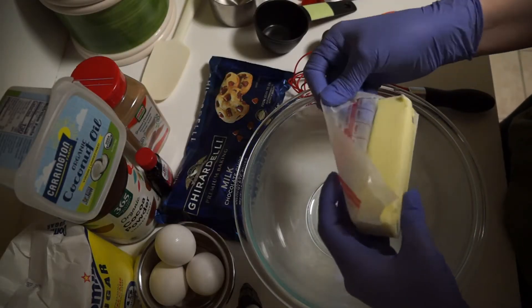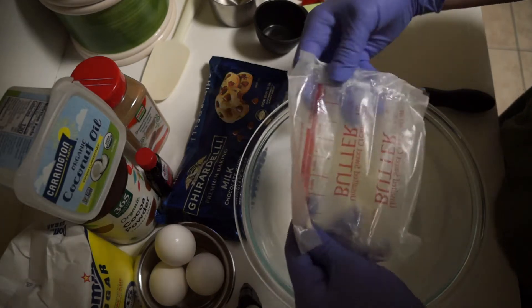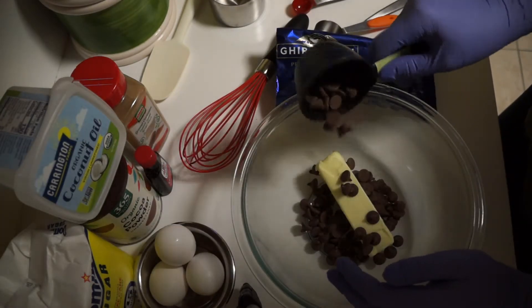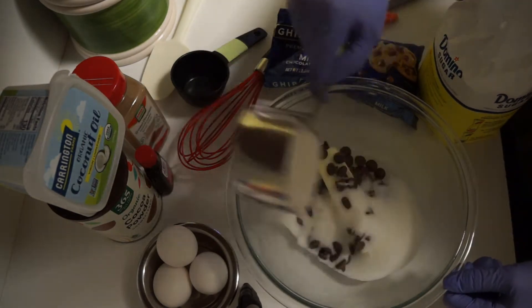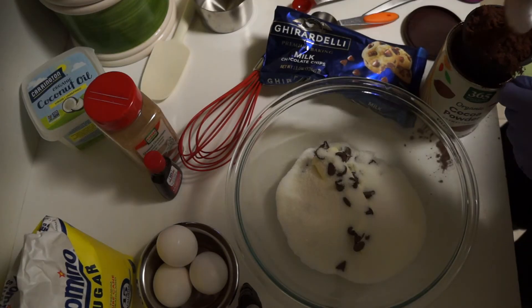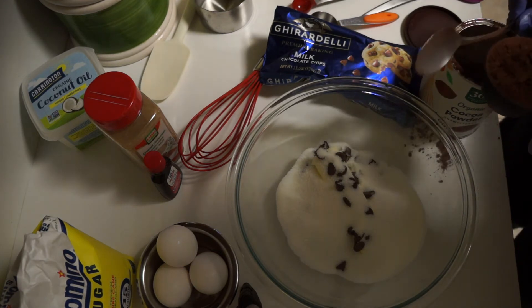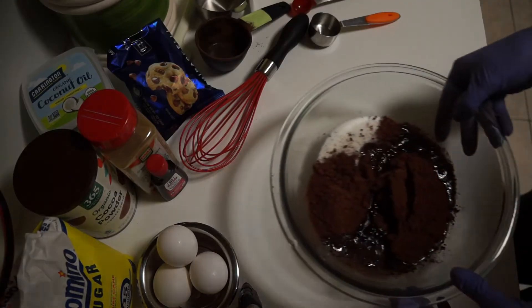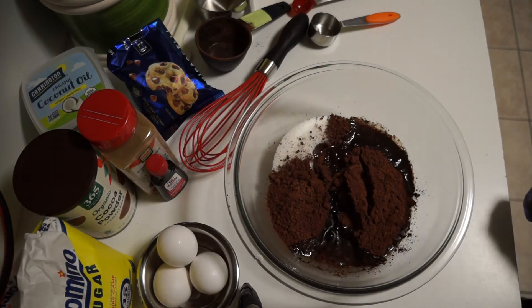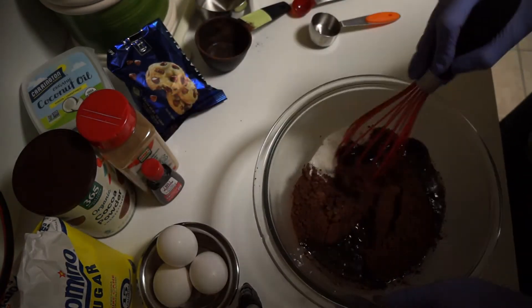Add one stick of butter, one half cup of chocolate chips, one cup of sugar, and about three quarters cup of cocoa powder. Now place in the microwave on high for about a minute and a half until the butter is fully melted and even boiling.